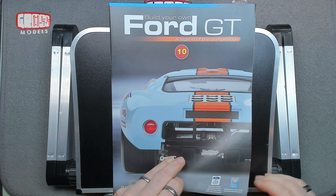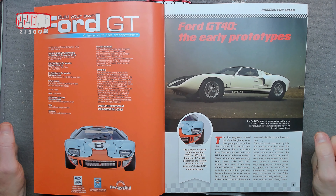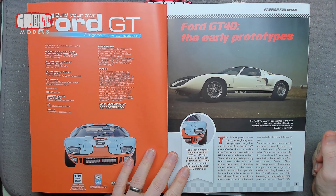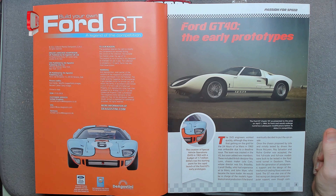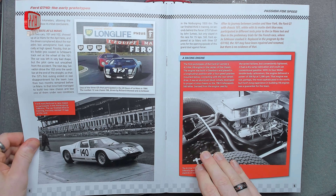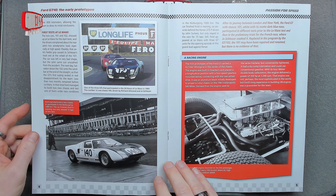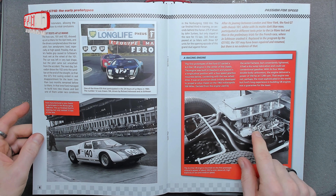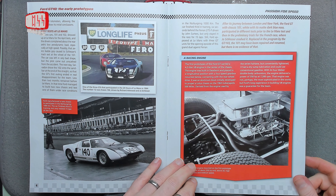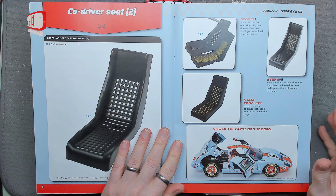Hello, I'm Chris, this is Gross Models. Welcome to Stage 10 of Build Your Own Ford GT. This is another quick and easy assembly episode — all of the stages this month seem to be that way. We're looking at the Ford GT early prototypes, which should be quite interesting. The back is slightly different shaped, the engine looks very similar, though I don't know enough about engines to tell if there's a difference there.